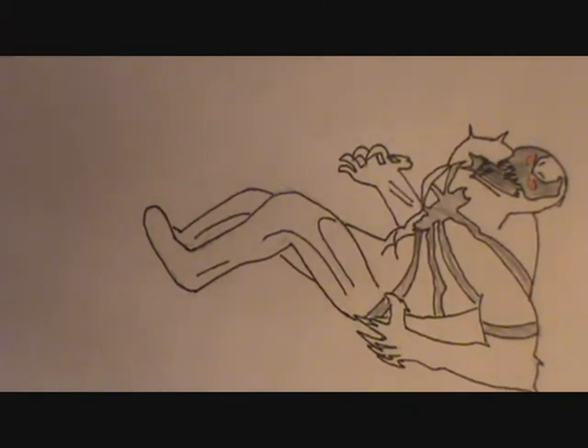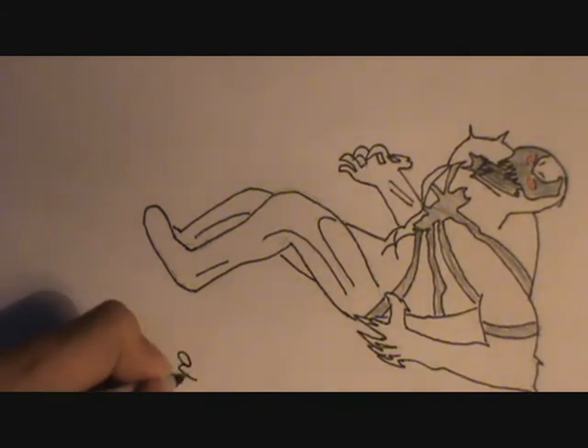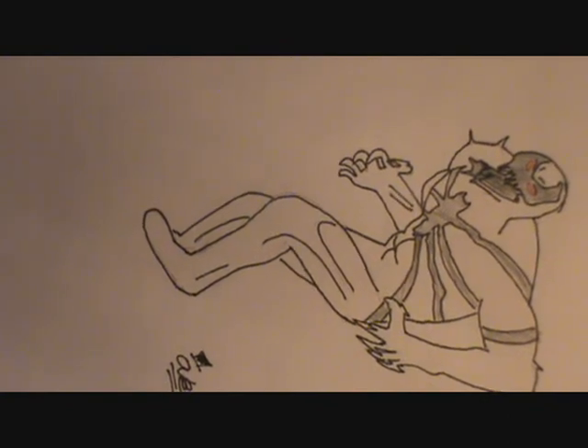We are done drawing Anti-Venom. This is what the final product should look like in the end. And I'm going to sign it. I say that was good. Until next time, for the next Artistically Real hero drawings. Goodbye.